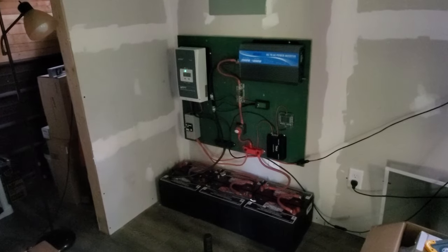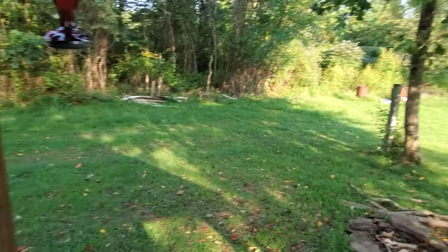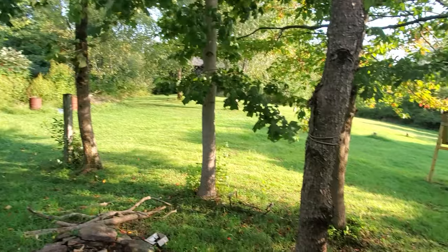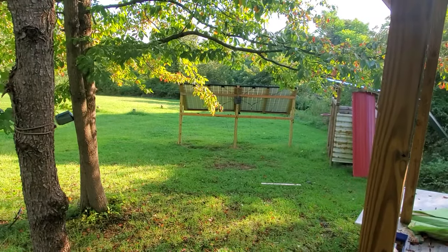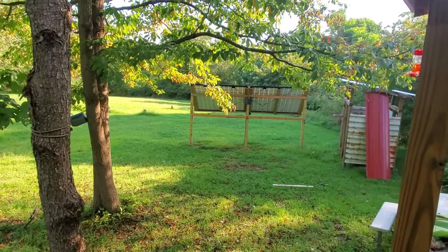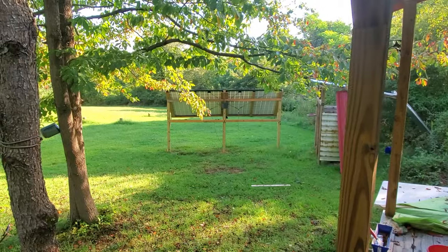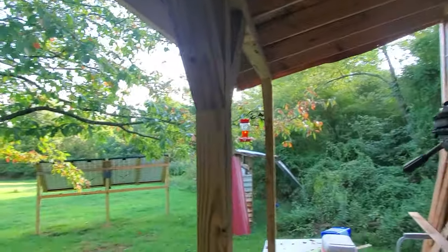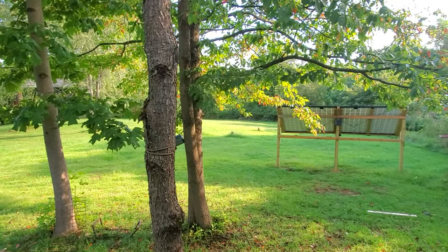I'm going to let them all charge and see where we are tomorrow afternoon. I hope y'all like this — share it, comment on it, give it a thumbs up. If you're not subscribed, subscribe so you can keep seeing these adventures. Within a week or two I'll be living out here — that's why I've got to get all this going. A thousand watts is going to do me fine for a while. Next I'm going to be working on getting gutters and my rain catchment going over the next couple of weeks.